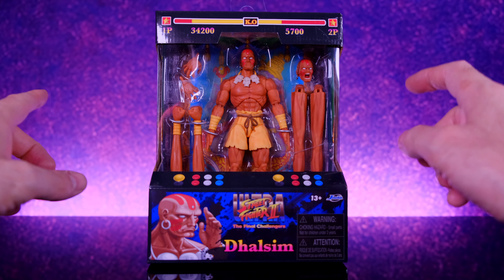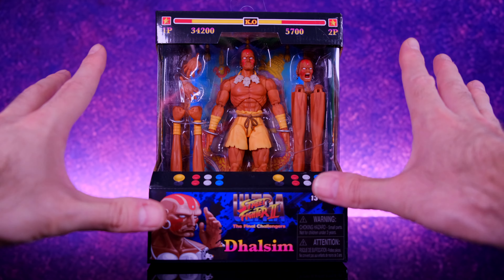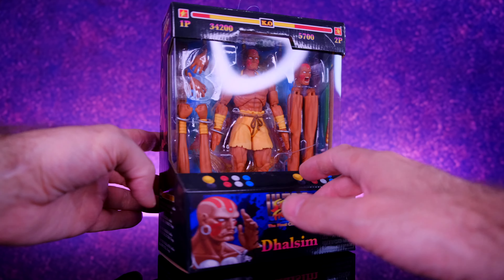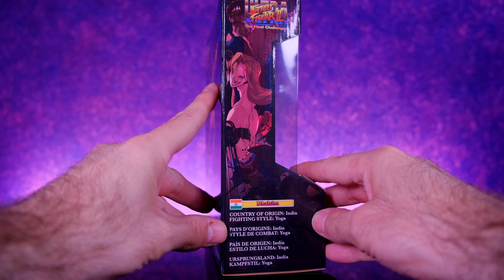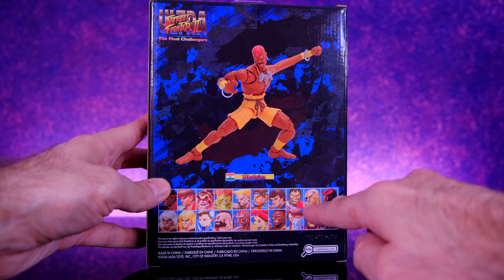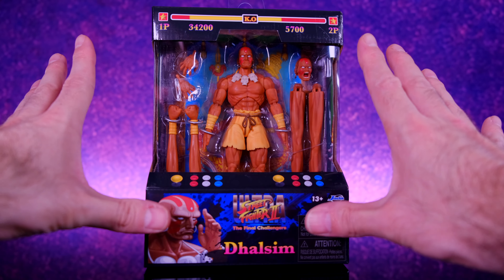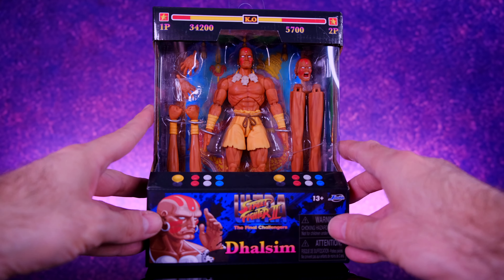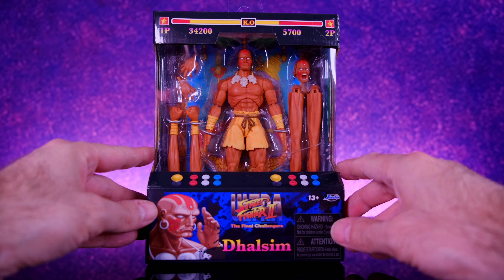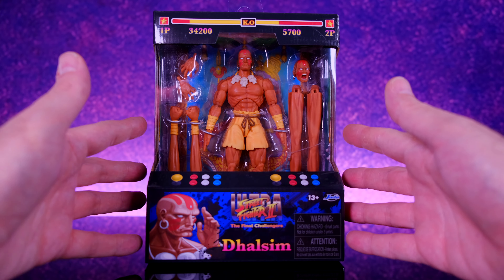Starting off with the packaging — through the window you're able to see the figure along with the awesome accessories that he comes with. I love the arcade theme that they have going on for the box. Up front we have some buttons, down here we get some artwork of Dhalsim, and on the side of the box we get some artwork of other Street Fighter characters. On the back we get a look at the figure in an awesome pose, a look at the character selection screen, and some more artwork. I love the concept — it's perfect for Street Fighter and it looks awesome. It would be dope just to have a display of these lined up, but let's get him out of the packaging.